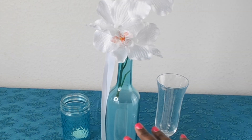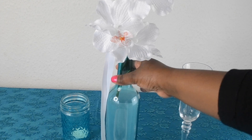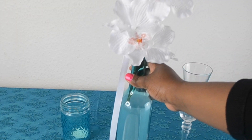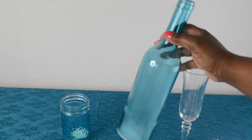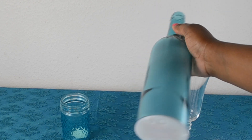Hey everyone, so today I wanted to share with you this lovely blue vase that I got from my discount shop. It's actually called Home Bargains and I got it for £1.29. It's actually a mock wine bottle glass, but the interesting thing about this is that it has got LED lights inside, so you can actually light it up.